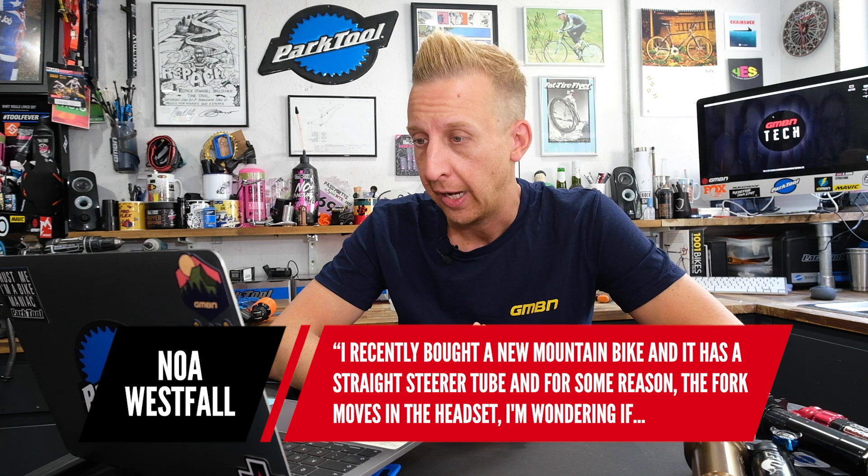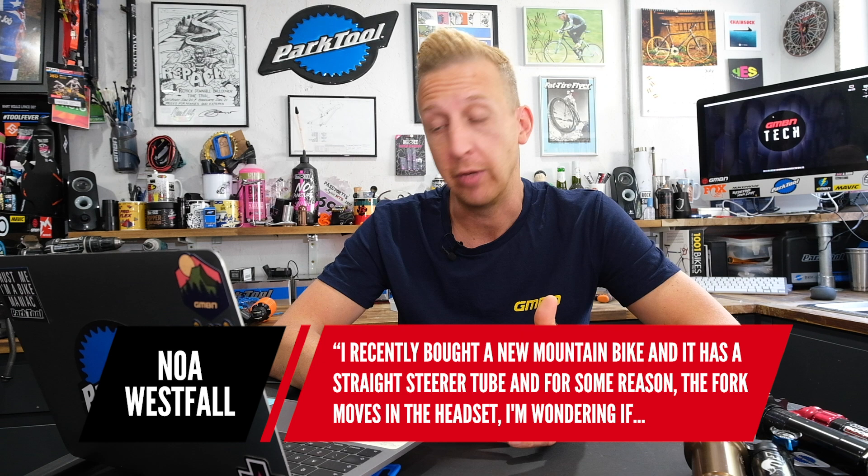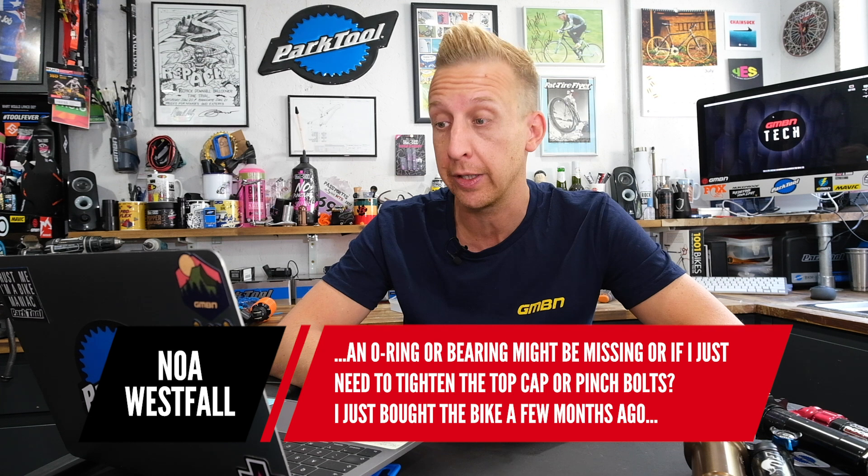Next question is from Noah Westphal. He recently bought a new mountain bike with a straight steerer tube, and for some reason the fork moves in the headset. He's wondering if an O-ring or bearing might be missing, or if he just needs to tighten the top cap or pinch bolts. He bought the bike a few months ago and hasn't taken the fork off, but it's not safe for the fork to move back and forth like that.